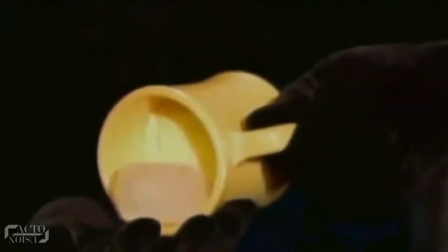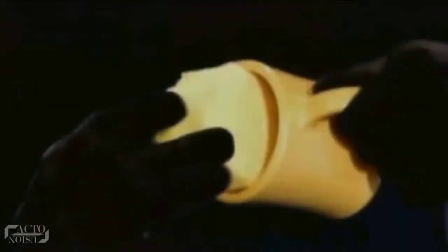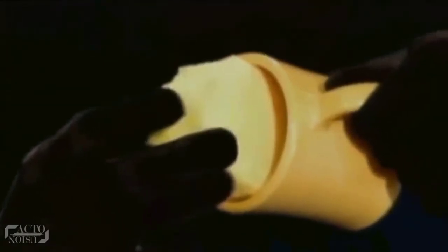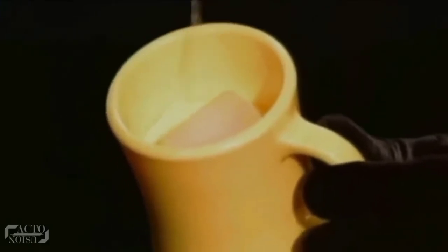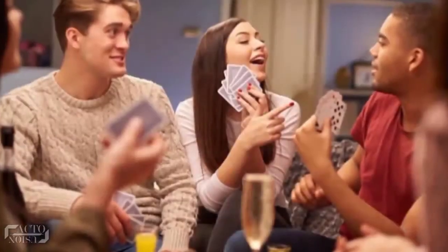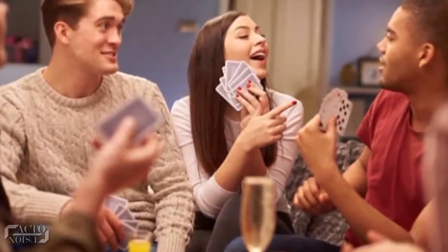The secret here is quite simple to understand. The cup already contained a piece of ice in it and a sponge of the same color at the bottom of the cup. The water inside is absorbed by the sponge, and what's left when the cup is turned upside down is the ice — the magic! Now, this can be a cool party trick to impress your friends during hangouts, isn't it?